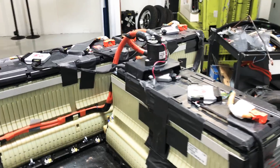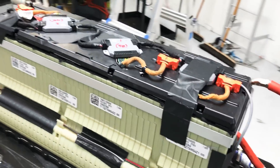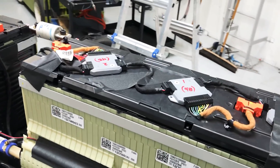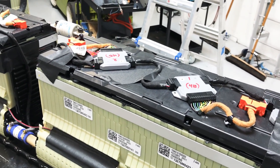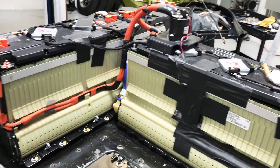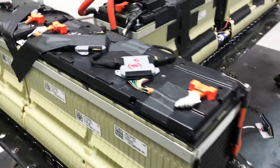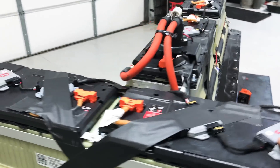I replaced the factory battery management system with a product from Ziva Australia — it's zeva.com.au or something like that. They make a really cool battery controller and battery management system because I have to keep all the different cells in balance.